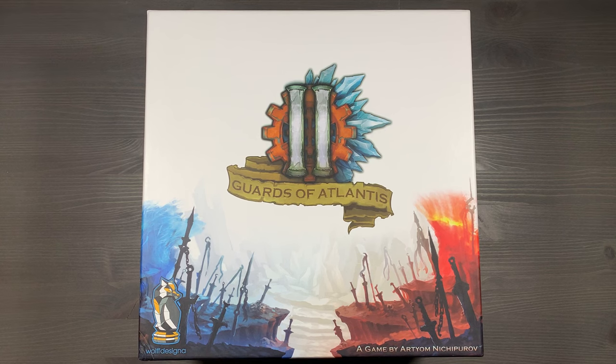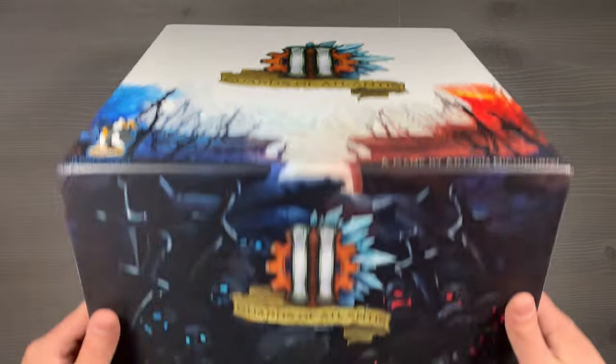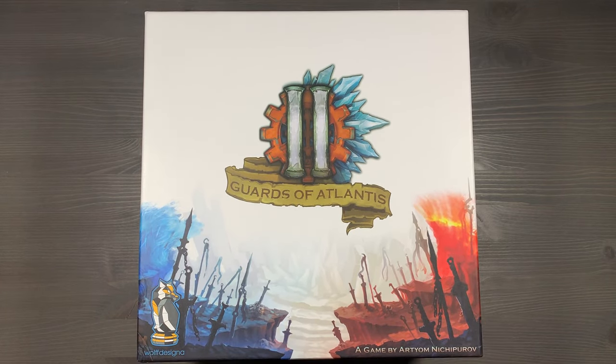Howdy, this is Mackenzie Franklin from Side Game LLC here in Colorado Springs, Colorado. Today we're going to be organizing Guards of Atlantis 2, designed by RTM Nichiparov and published by Wolf Designa. This is a fully sleeved, fully expanded copy of Guards of Atlantis 2 with no lid lift, organized to get gameplay started as soon as possible, as well as facilitate the game while it's being played.